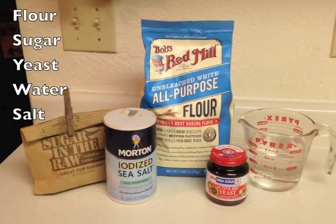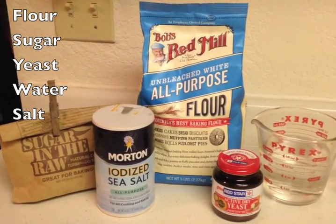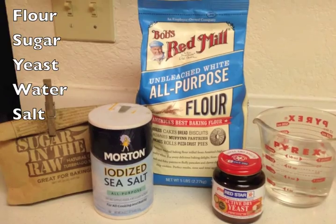This easy vegan recipe only has five ingredients: flour, sugar, yeast, water, and salt. So it's not only delicious, it's very clean. In fact, we only use one half a teaspoon of sugar, and that's just for the yeast to eat.